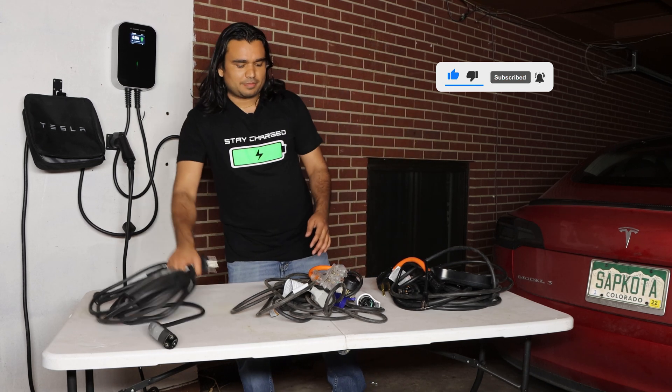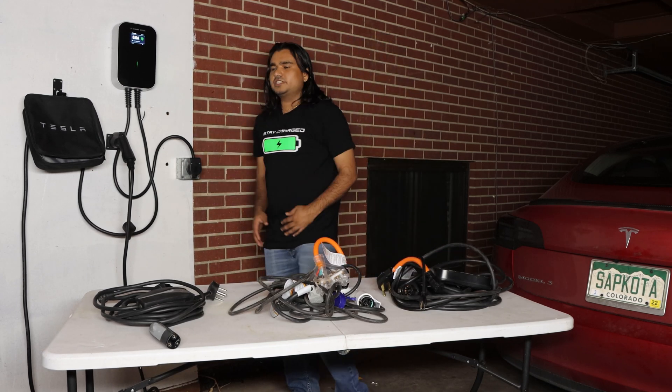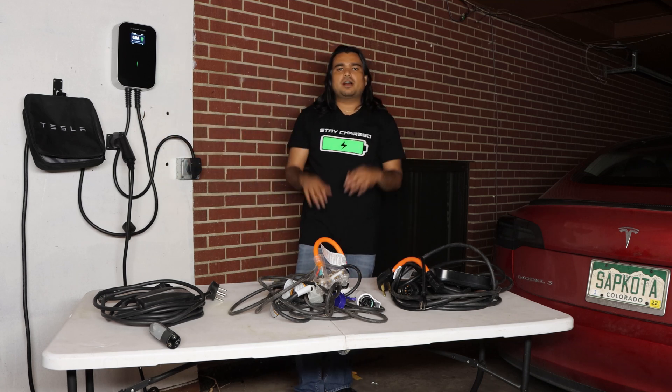Today we're going to break down everything that you need to know about Tesla as well as other EV home charging. We're going to cover a lot of cables and plugs and all the options that you have, including a charging station, what is Tesla's mobile connector, the wall connector — we'll cover it all in this video.